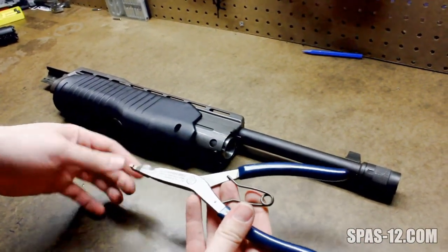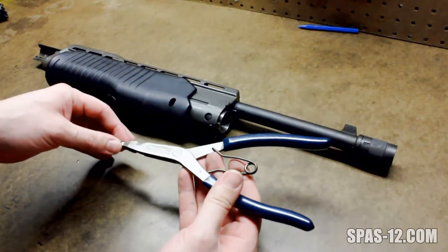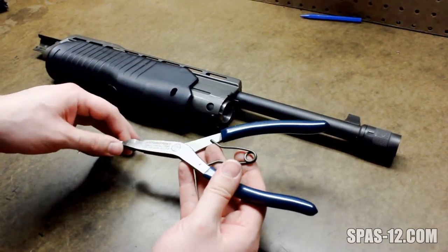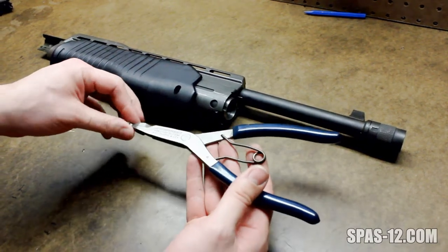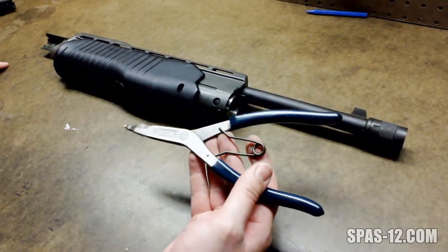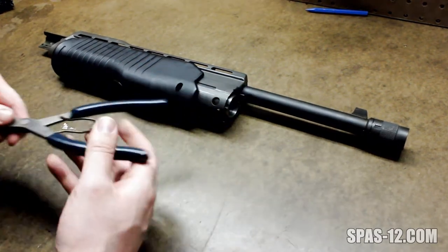I've tried lock ring pliers and these just blow them out of the water for this particular job. I think I got them at expandingpliers.com, $24 or something like that. But if you like working on your own guns, it might be worth picking up.